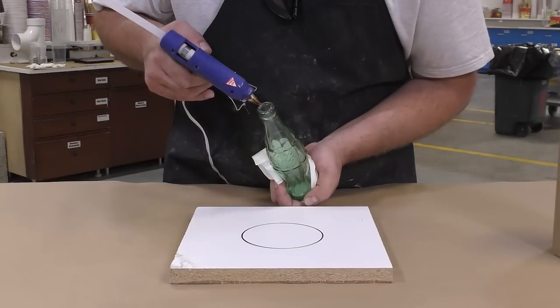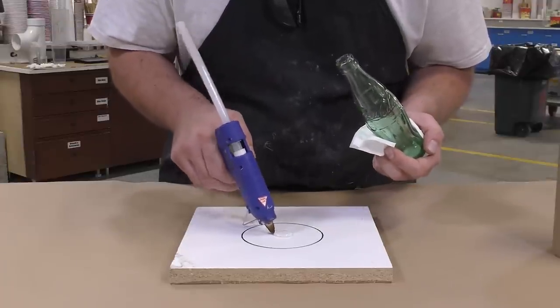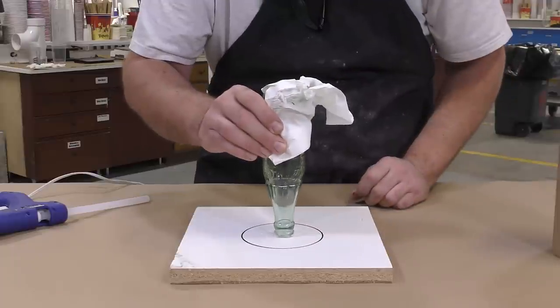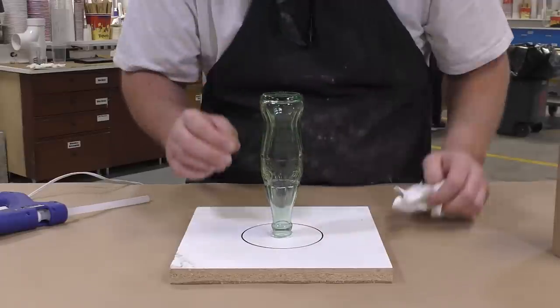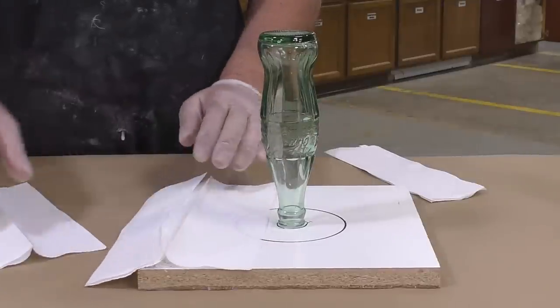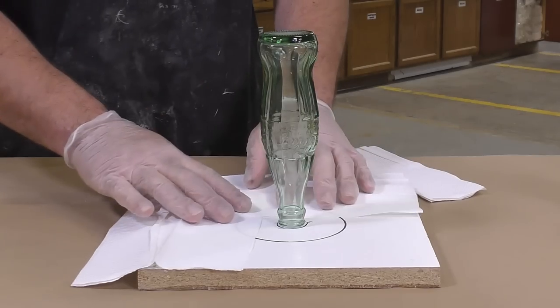Moving on to the model, we're going to glue our glass bottle upside down to a working surface. Notice I'm using a paper towel so I don't leave any fingerprints on that glass surface. I'm going to put some release agent on the glass, but not before I cover the working surface, because we do want to adhere that cardboard tube to the working surface.